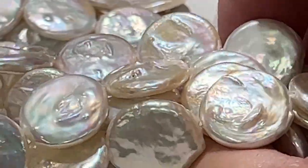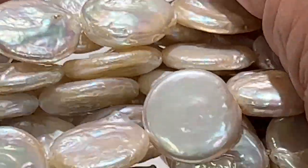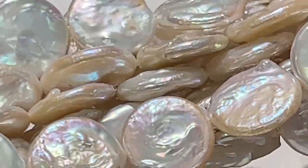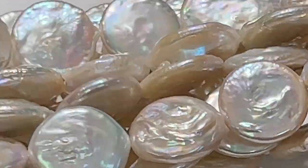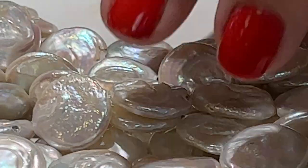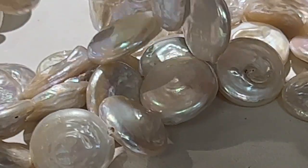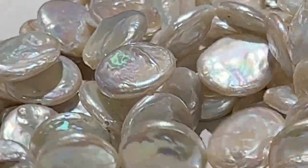Look how beautiful they are — the nacre is great. I don't see any slubs. The holes are nice; there are no dimples. Look at that one — I see dimples but no real funkiness. They're just really nice quality. And are these keshi? Yeah, those are natural keshi.